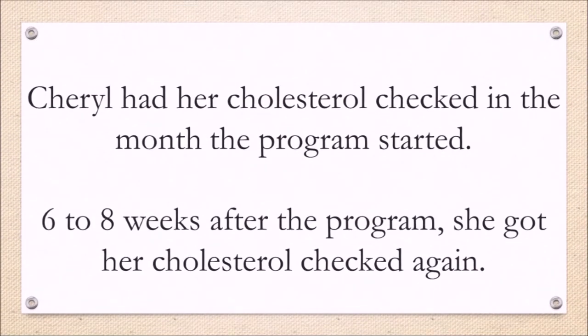What felt different about this program compared to others was the understanding of how to crowd stuff out as opposed to not having things. She didn't really feel deprived because she did eat and didn't worry about calories. After the first month she got her cholesterol checked, got everything checked, and was able to get off her diabetic medicine. Her cholesterol had dropped an absurd amount — from around 220 down to about 170.